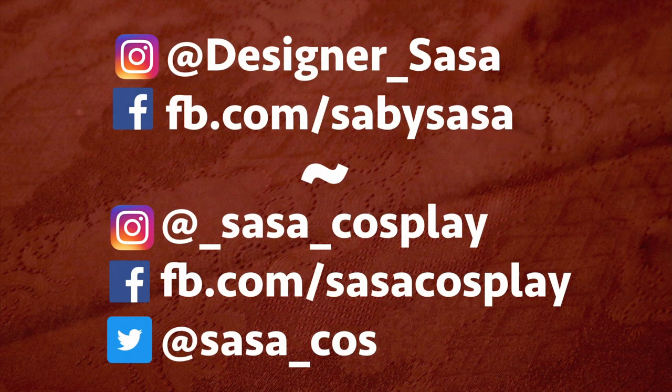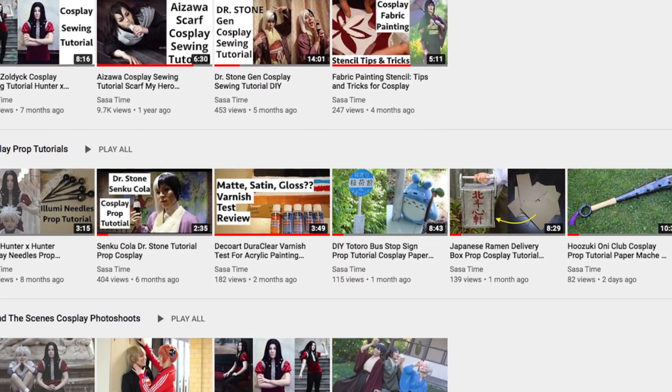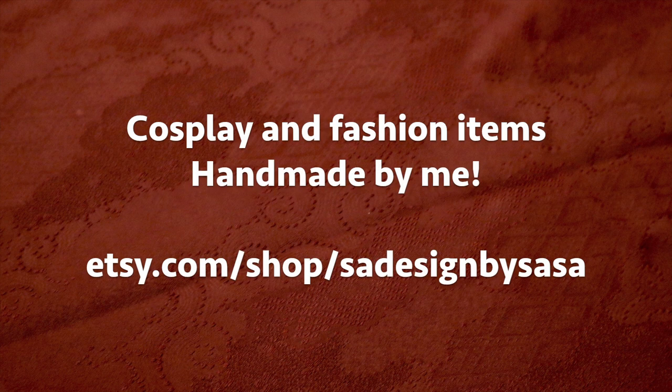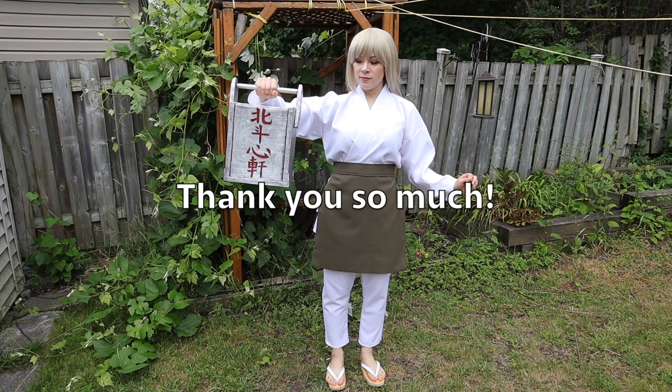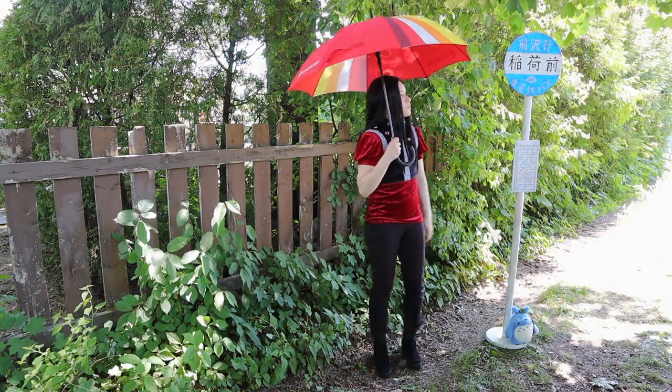If my videos and tutorials helped you create something, please tag me — I would love to see your work. Please check out my channel for playlists on cooking, sewing, cosplay and other tutorials. You can support me by buying me an online coffee, which is a donation in increments of $3, or you can buy anything from my Etsy shop — it's all handmade by me. I really appreciate your support. Thank you so much. I hope you have fun with your projects. Bye bye!